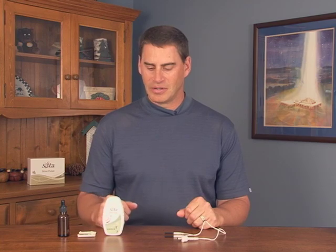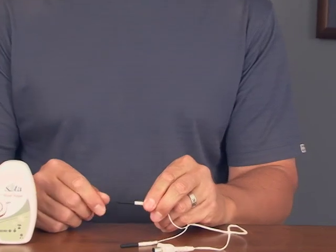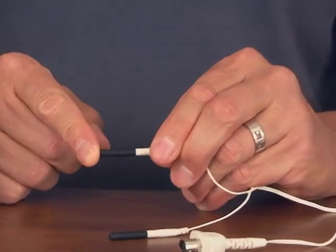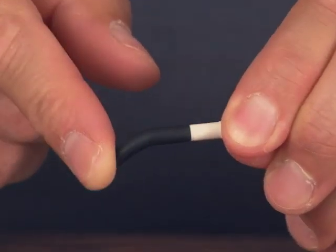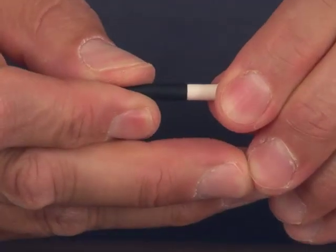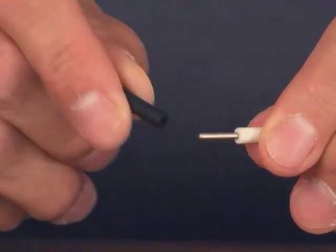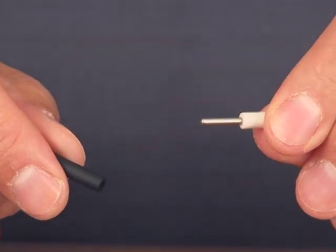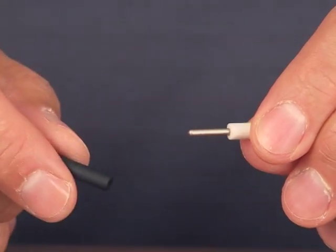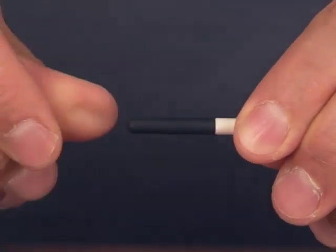The next step is the preparation of the micro pulsing probe cord. On our model SP5 Silver Pulser we use the latest generation conductive rubber probes. The probe ends are made of rubber, they are conductive, and they can be pulled off the connector by giving a little tug. Make sure the metal connector is clean — use soap and water if needed. Replace the probe onto the connector and push it all the way in.